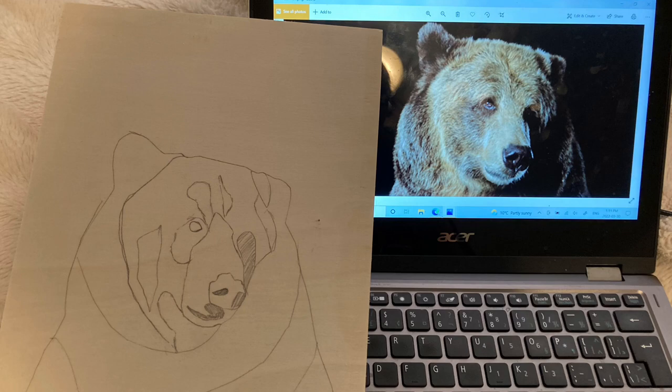It's a pretty nice day outside, so I'm going to gather up all of my art tools, get set up, and begin. This is the bear that I'm referencing, and I've just completed a quick rough sketch.